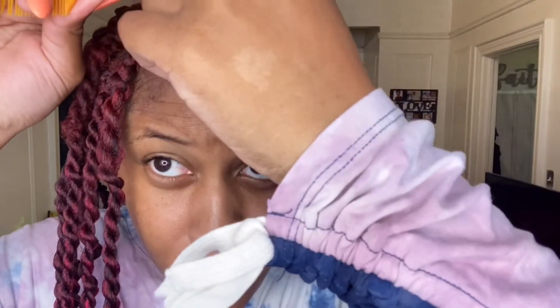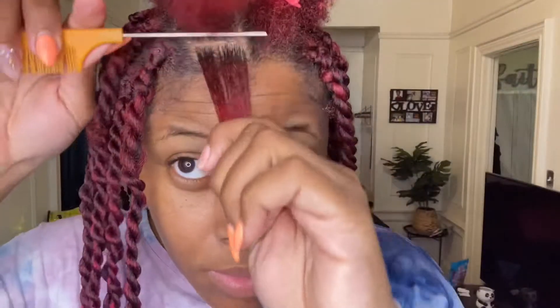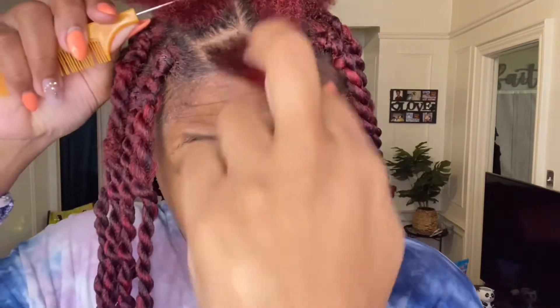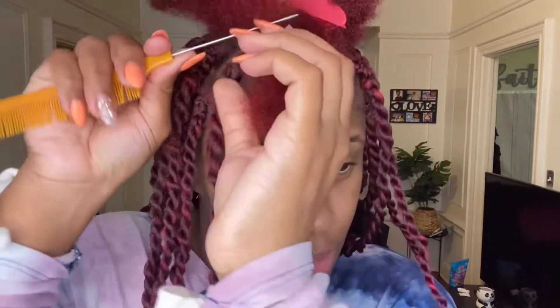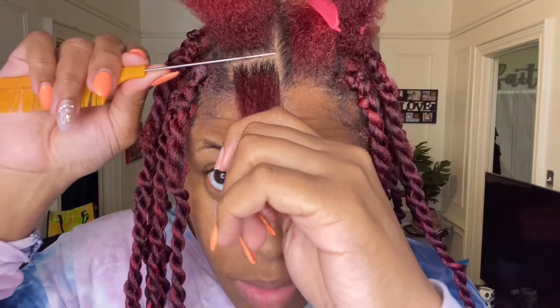I use the brick method, meaning I don't part directly on the next part underneath. You know how bricks are laid out and you don't lay them on top of each other — that's pretty much what I'm doing. You will start to notice as you see me do it that I don't lay the parts on top of each other so that way it can look more full. A lot of beauticians use that method. Doing my hair on myself I have certain imperfections, but I'm making it look as good as possible.